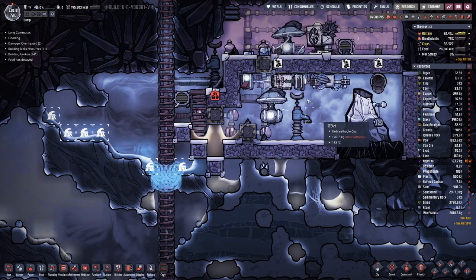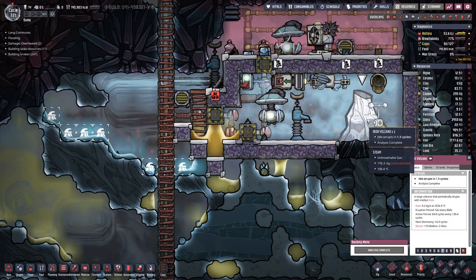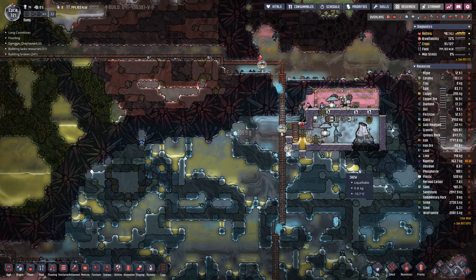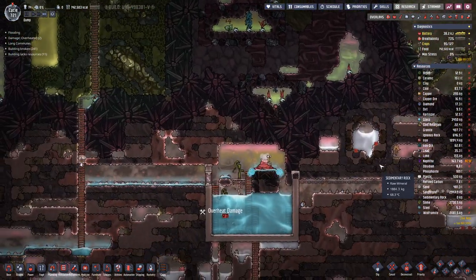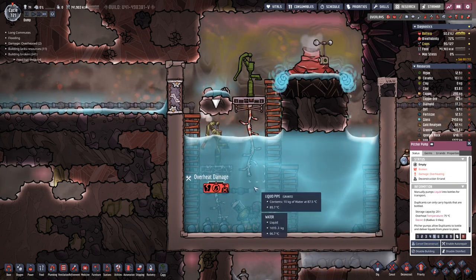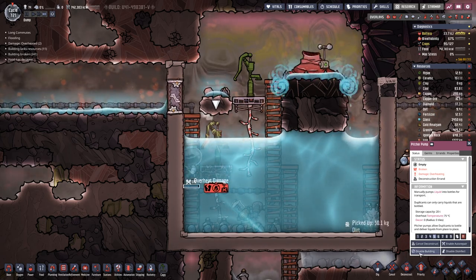There you can see the iron is being shipped out, and this one will be active for 17 more cycles. That works out. We can deconstruct that one which is standing in the hot water and therefore getting damaged.